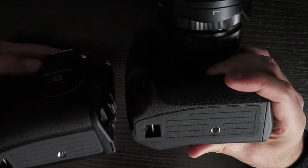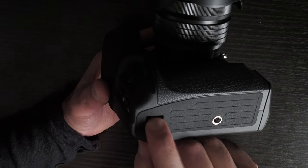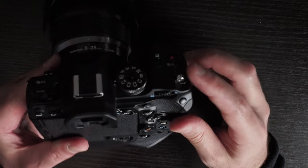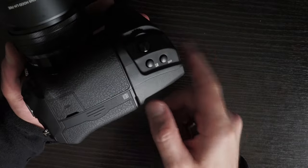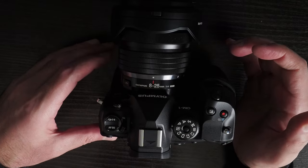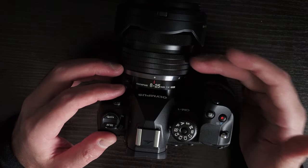One nice feature is the hand strap eyelet — you can run a hand strap through it and connect it using a triangle ring, so you have a landscape grip with a hand strap option. Because the HLD-9 is slightly bigger, the camera is more likely to balance without tipping forward, though with a heavy lens it can still fall forward — less so than the E-M1 X and E-M1 Mark III combination.